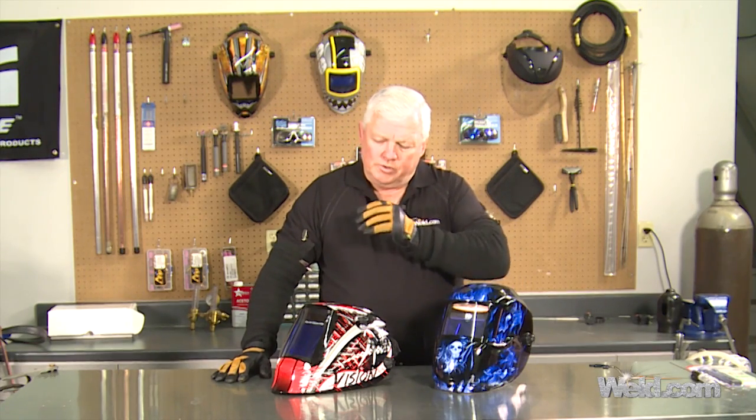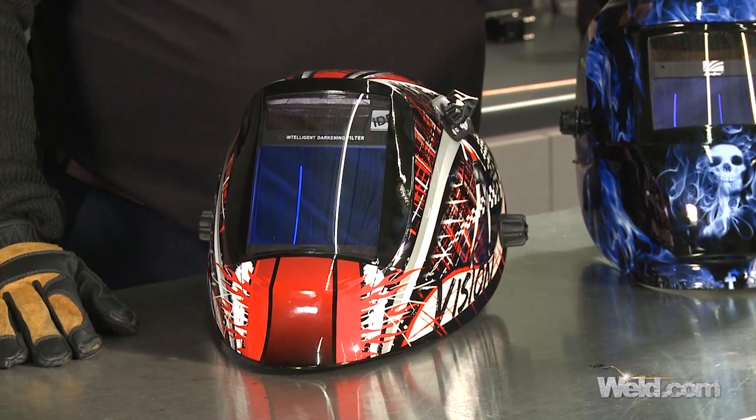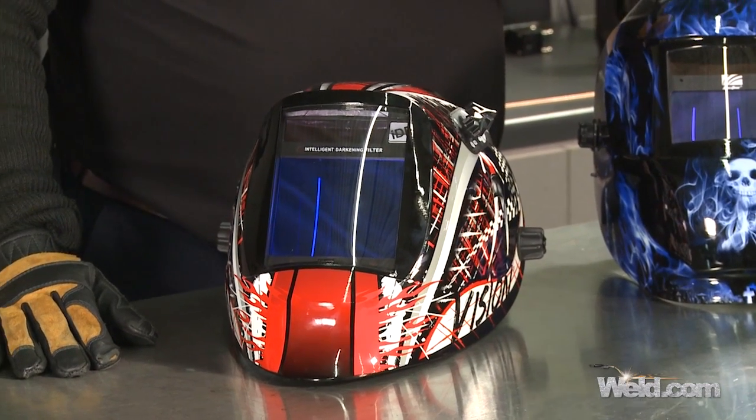If you decide to go upscale, this one here is the highest technology that I've ever seen, and that's why I'm putting it on the show right now. I have a lot of helmets. This particular helmet is called an intelligent darkening helmet. We already covered that the previous one has two sensors — this one has four sensors. That's not unique, but it is an advantage if you get out of position.